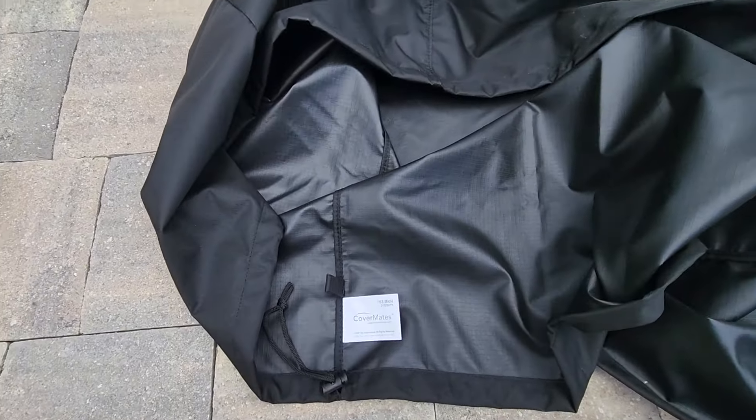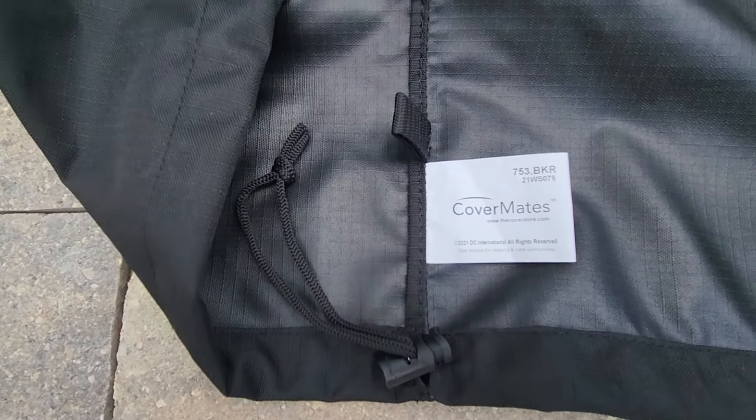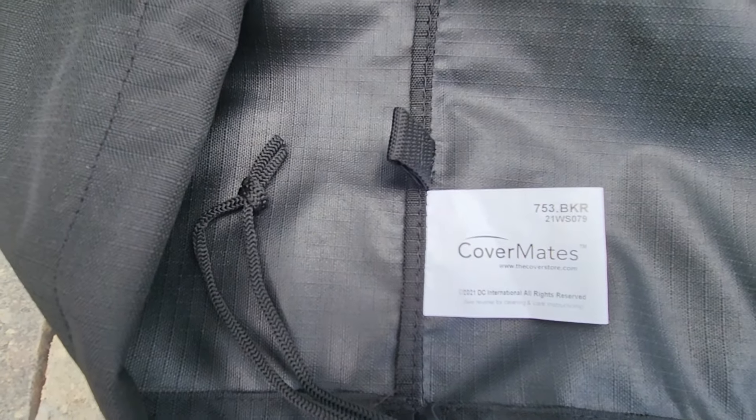The last thing is this cover I bought. I keep the cover on it in the garage. It's from Covermates — there is the model right there.